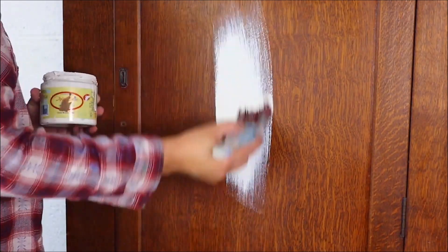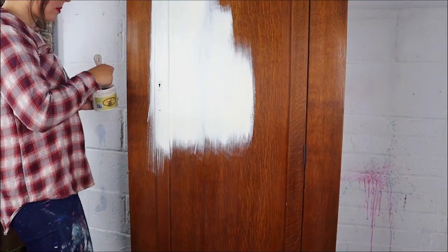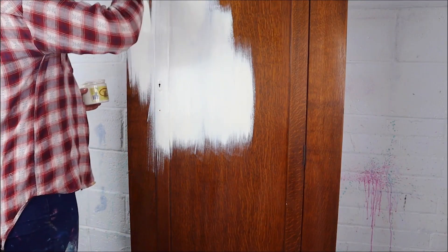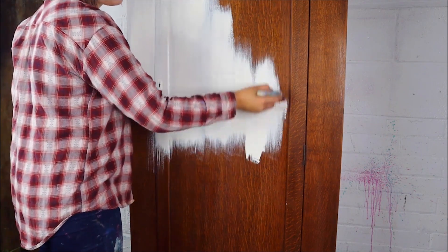To start this project I am going in with Buttercream, which is an off-white creamy colour. I am not using any water — I am just brushing it straight on there with a synthetic brush, following the grain.